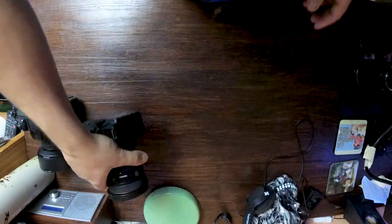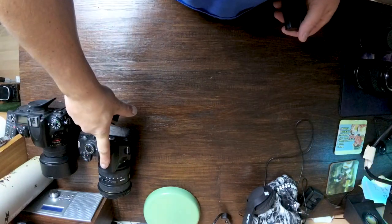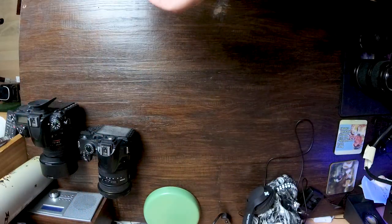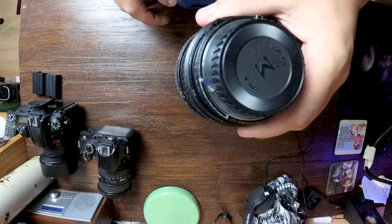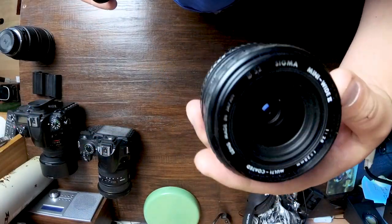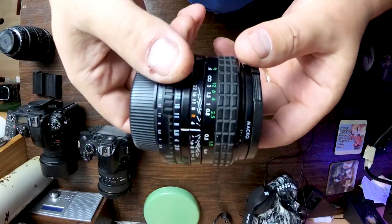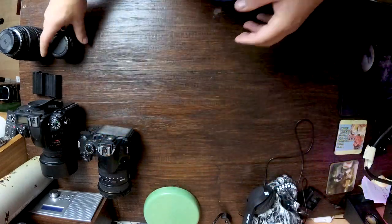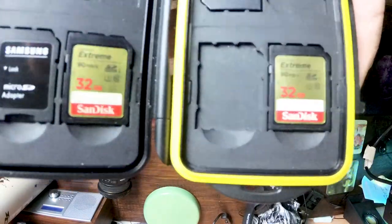I make sure the tripod plates are attached as well. Spare batteries are always in the bag. If the opportunity arises to shoot with a different lens, I usually take a 28-70mm f2.8 and a little Sigma 28mm for different options and any backup. I always carry spare memory cards as well, just to be on the safe side.